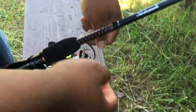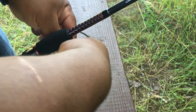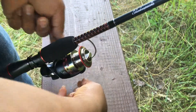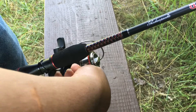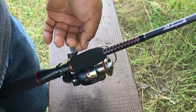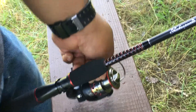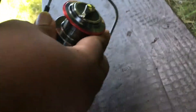Just like this — then you turn it, go like that. Basically you get two turns so your braid won't slip. Then you run down your uni and it'll cinch all the way down.